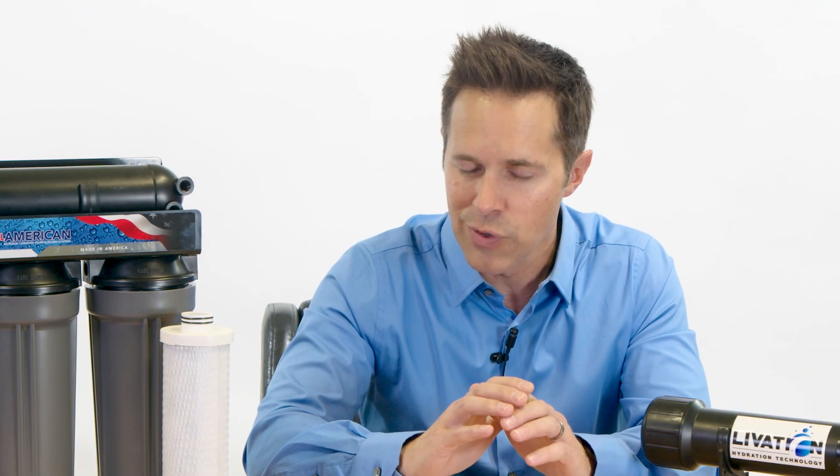Thank you for watching, and remember, at U.S. Water Systems, we do everything with water — except walk on it.